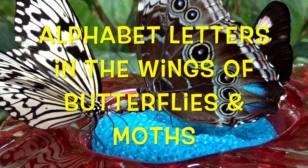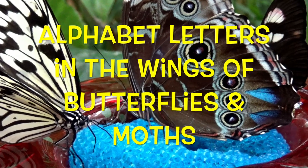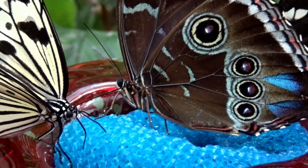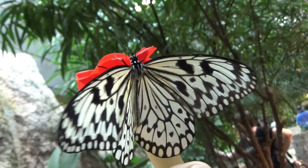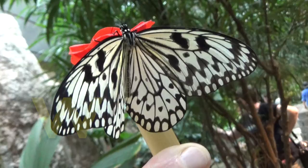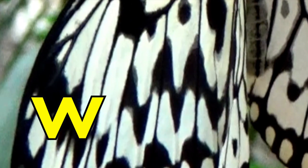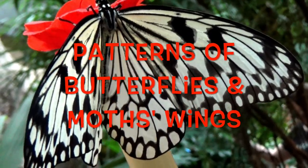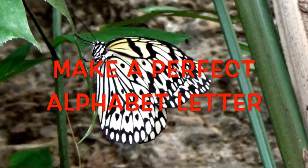Alphabet letters in the wings of butterflies and moths. Boys and girls, look carefully at this butterfly's wings. Do you see a W pattern in its wings? I'm going to show you patterns of different butterflies and moths wings that make a perfect alphabet letter.